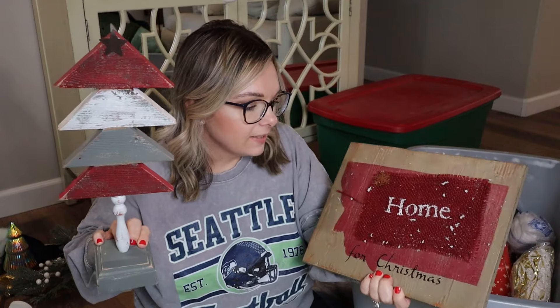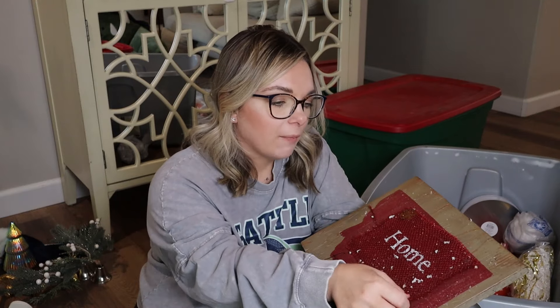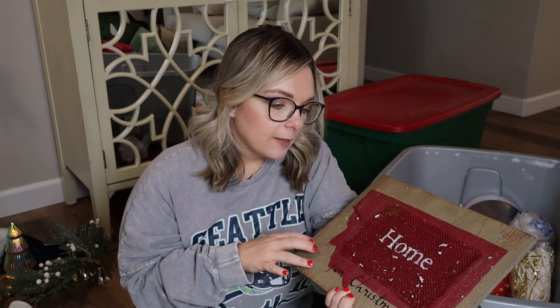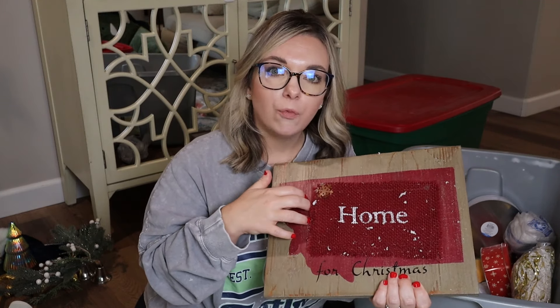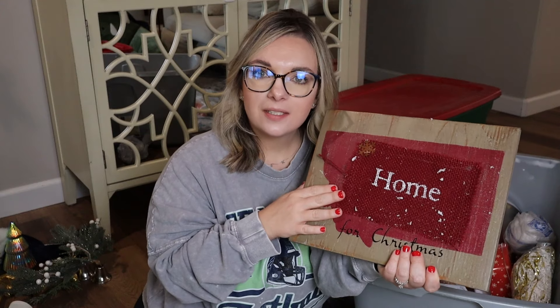This goes with the college trees I showed earlier. It says 'home for Christmas' and is in the shape of Montana because that is where my parents lived when they gifted it to me. This is just a simple piece of wall decor — just a piece of wood that was painted. Now that I'm thinking about it, this can be repainted and used for something else. You can definitely repurpose items like this to save money. It can be repainted and Hobby Lobby has stickers you can put on it, or you could cut stuff out with a Cricut. I think this is going to be a DIY — I'm not going to sell a Montana-shaped piece in Arizona — so I'm going to repaint this and figure out what I'm going to put on it.